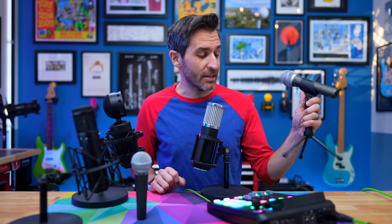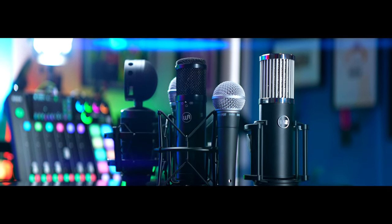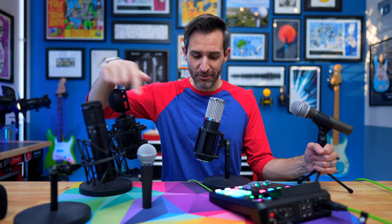Even after making a lot of microphone review videos and developing an addiction to microphones that I have no interest in seeking treatment for, there are still a handful of microphones that have never been featured in their own review video. So I thought I would combine them all into one review video for five different microphones, and then I will have covered all of the microphones that I have in review videos.